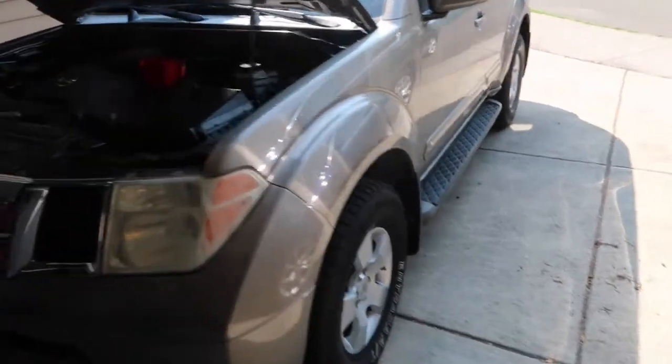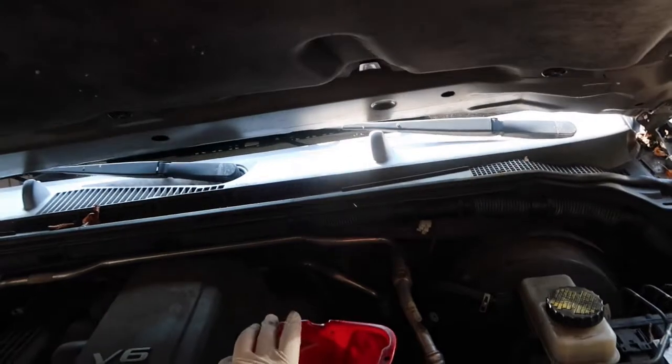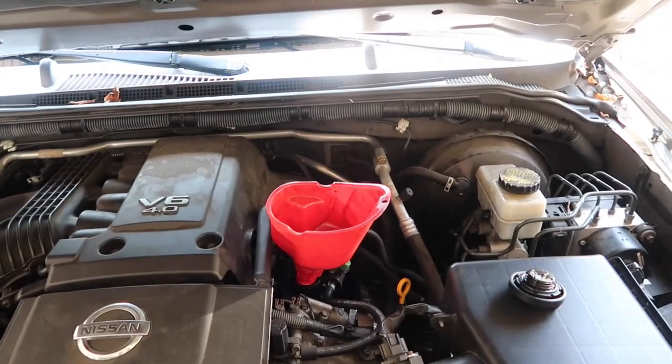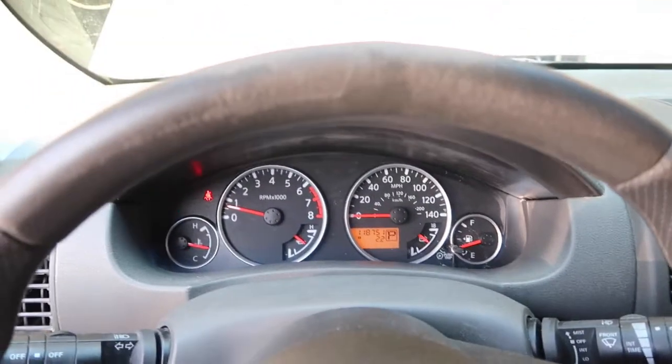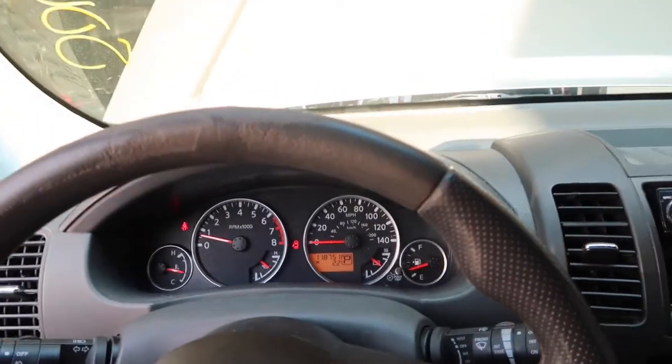Alrighty, vehicle is lowered, drain plug is back in, everything is good. New filter is installed. Now we are pouring five quarts of fresh oil in here and I am using full synthetic oil. I actually put a little bit under five quarts in there because I want to pour in some additive into the engine.